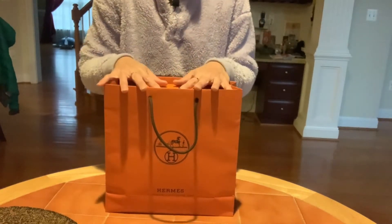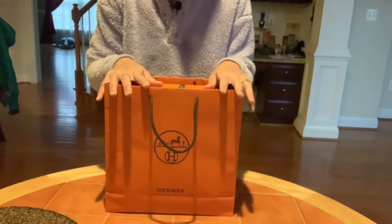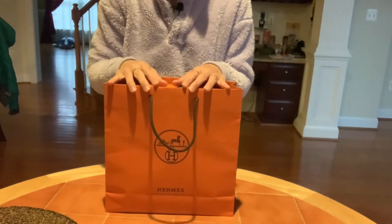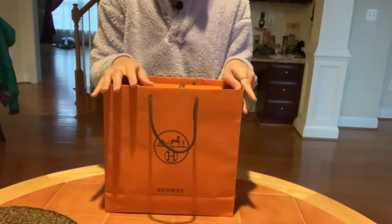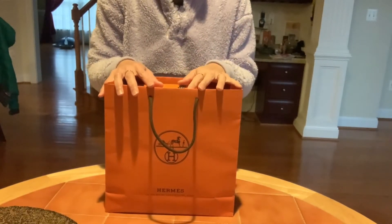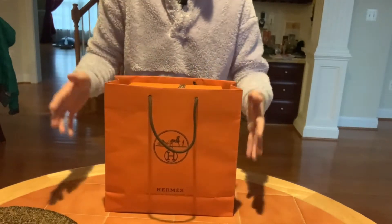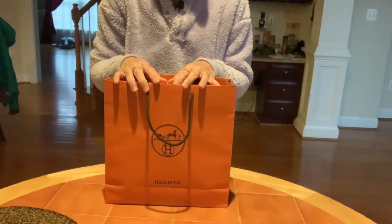Today I have this item and I'm so excited to share with you. I saw some people have it and I would love to get one. I asked my SA if I can get one in any color, because I know this item is kind of not very hard to get, but it's still. Because it's kind of new — not really new, but it came back from before. And this is the bag — this item I got two days ago.